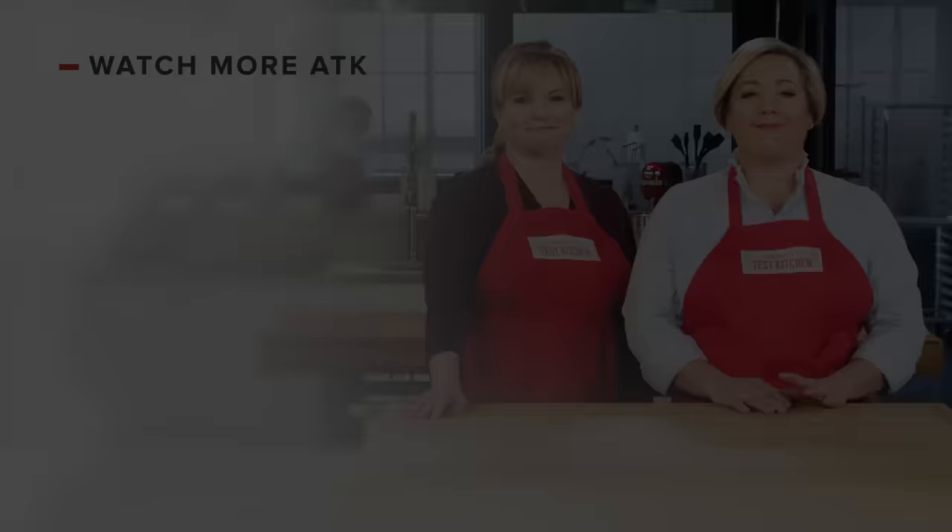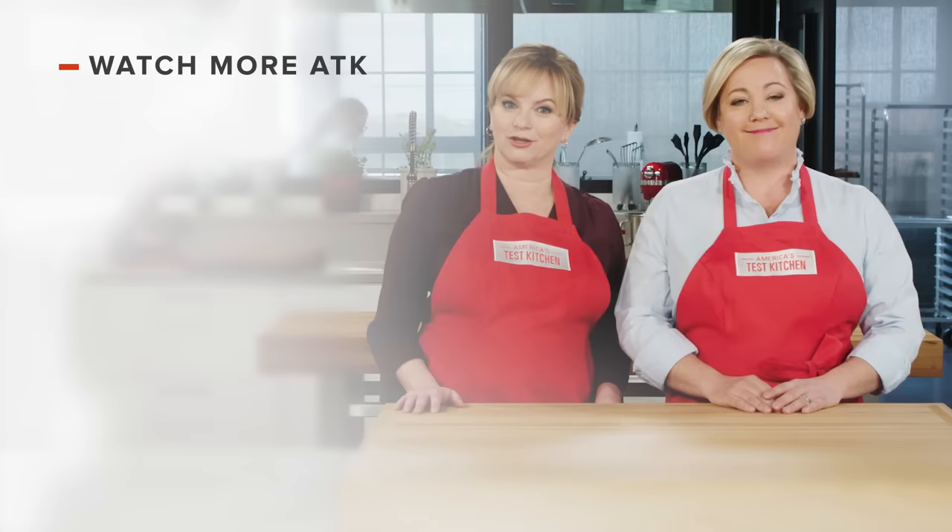Thanks for watching America's Test Kitchen. Leave a comment and let us know which recipes you're excited to make, or just say hello. Links to today's recipes and reviews are in the video description. Don't forget to subscribe to our channel.